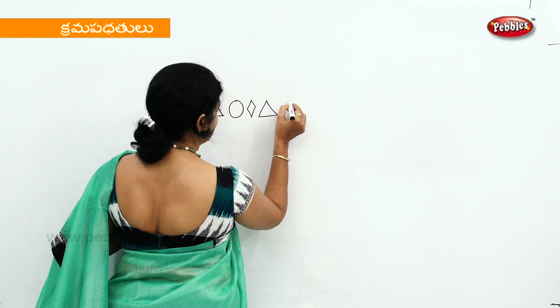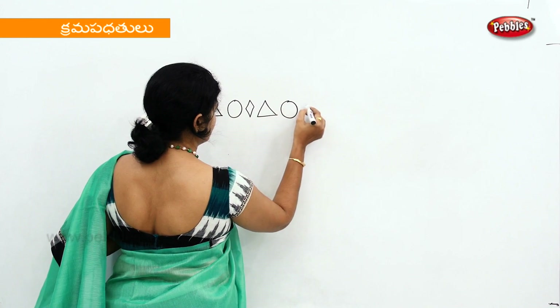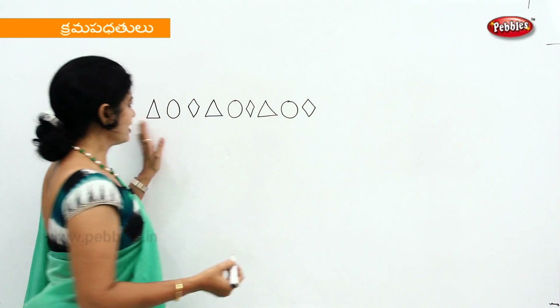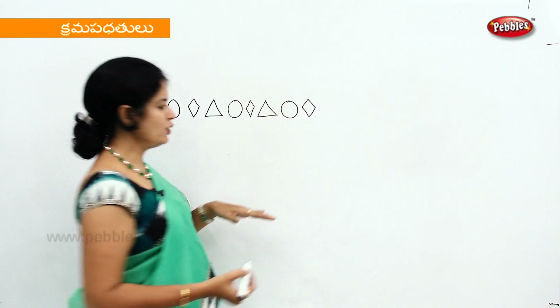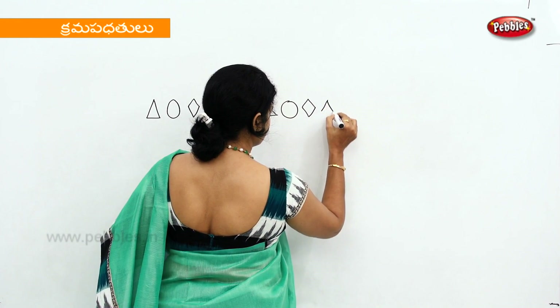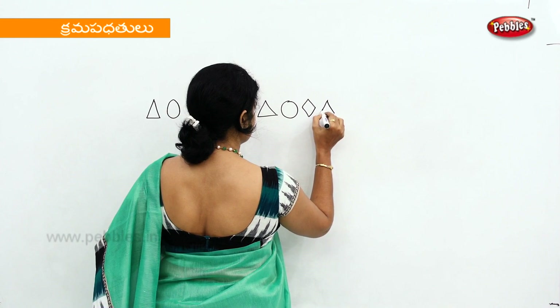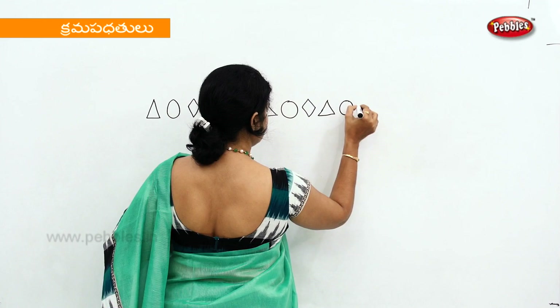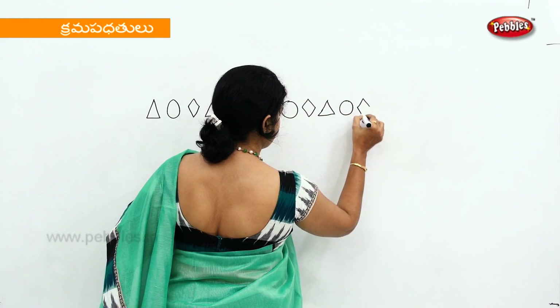This is a circle. The diamond shape is an aqua and we will draw about it. We will grow this trigone, circle and diamond shape.